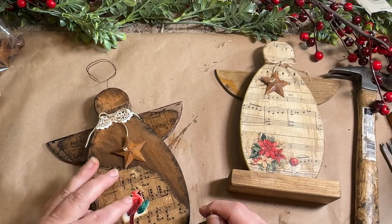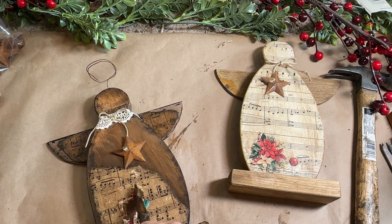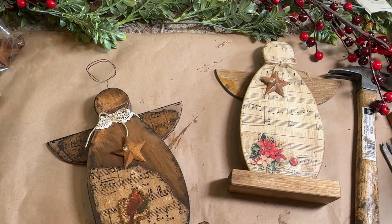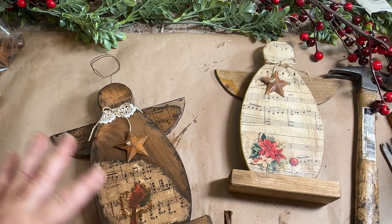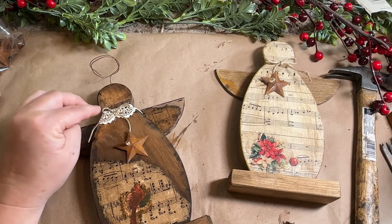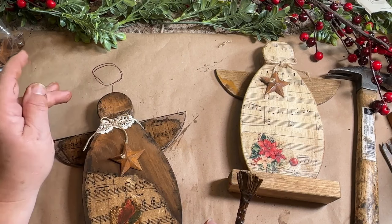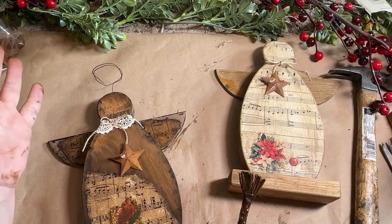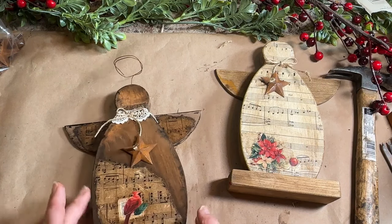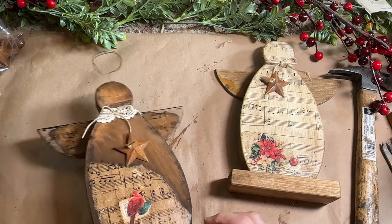I'm going to take my antique wax and put it over the top to see if that gets any darker — it's a little too white for my liking. I'll leave that on there for a minute and then wipe it back to see if it blends in a little more. Of course you could always antique wax or distress your twine, ribbon, or lace more if you wanted to. It's already a little aged because it's vintage lace, but it kind of stands out. I just dabbed it instead of wiping it back — I like that a little bit better. That aged it up just a little so it's not so bright white.